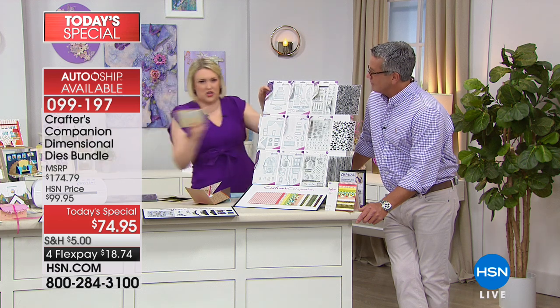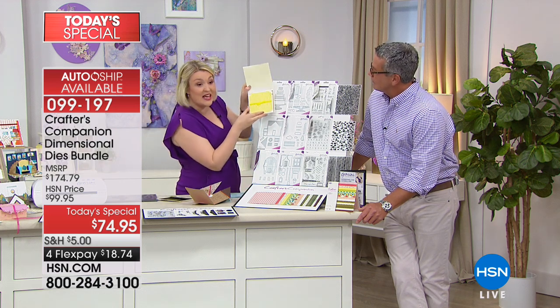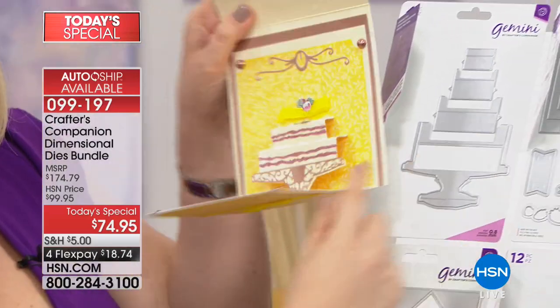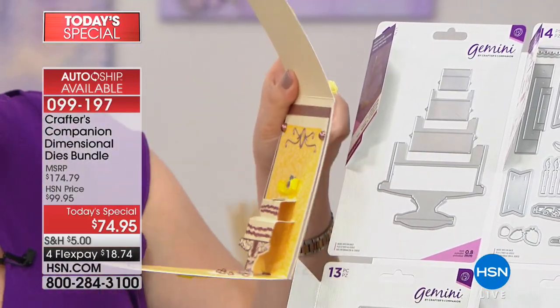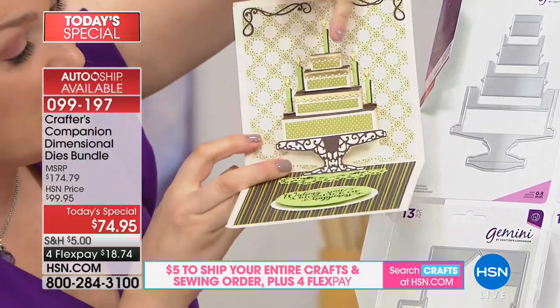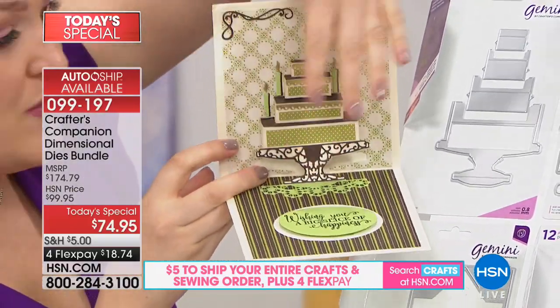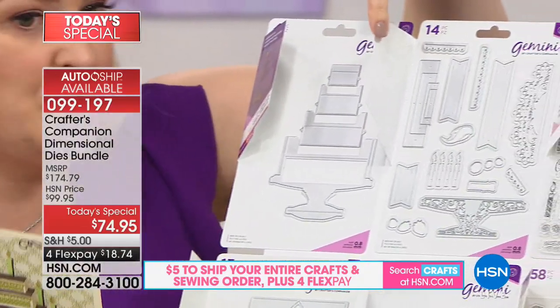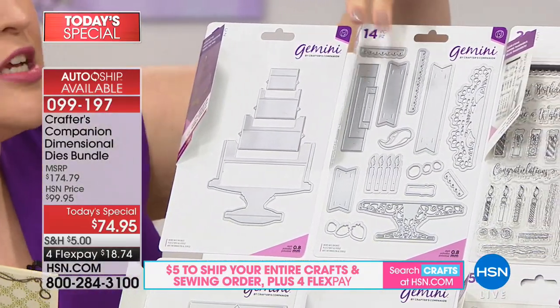And then we do exactly the same for the cake one. The cake actually comes in multiple layers — it can do up to four layers. This is a little two-layer cake, or this one here is a complete four-layer cake. Then you've got all the accessory pieces like the cake stand and the doily. Look how many accessory dies you get — the value for money is incredible.